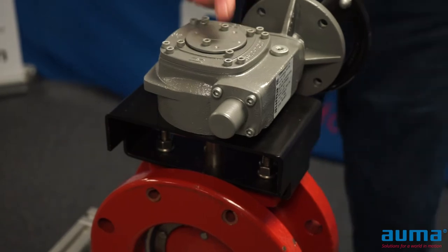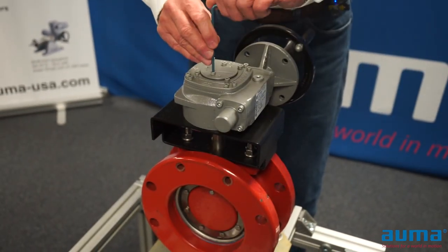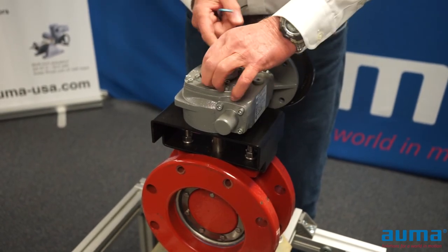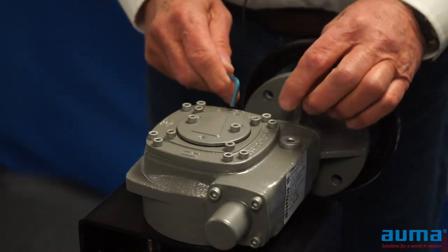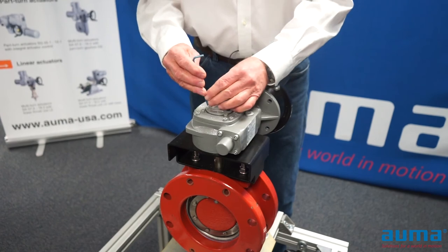Now I need to adjust my gearbox indicator to indicate the true valve position, so I'm just going to loosen the top fasteners. Since my valve is closed, I'm going to turn my stop indicator to the closed position, and I want to make sure that when I'm going open, it's going towards the open indicator.